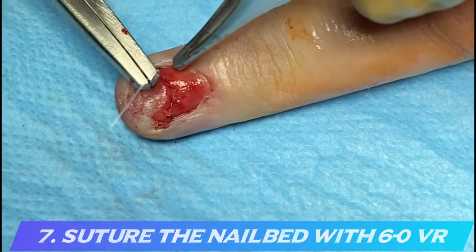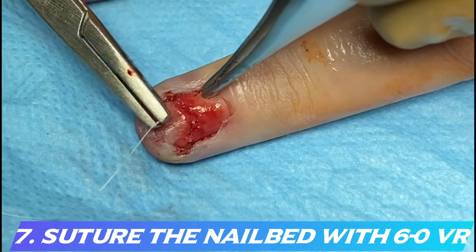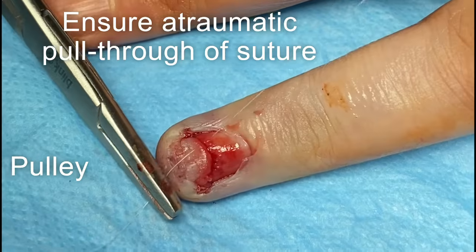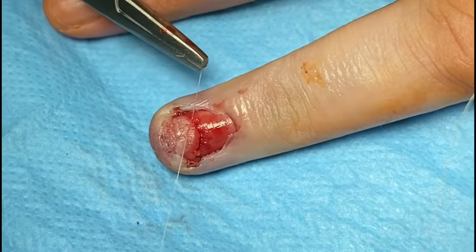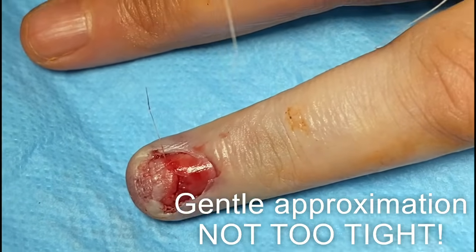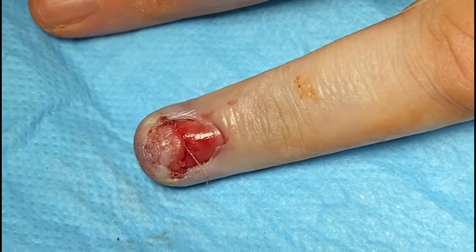Then place very fine sutures into the nail bed to repair it — usually 6-0 micro-rapide. The nail bed is extremely fragile, so you want to suture it atraumatically. Pass the needle and follow the curve of the needle in a straight line. When pulling the suture, use your needle holder as a pulley so you don't pull at an angle. When tying, tie gently — not too tight or you'll cut through the nail bed. Cut the suture close to the nail bed to avoid leaving a long end.